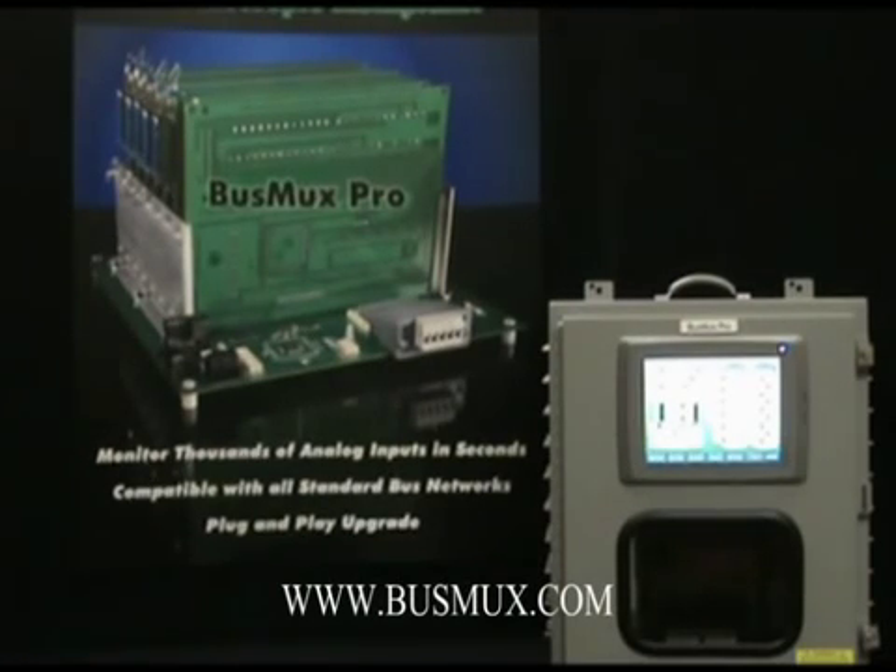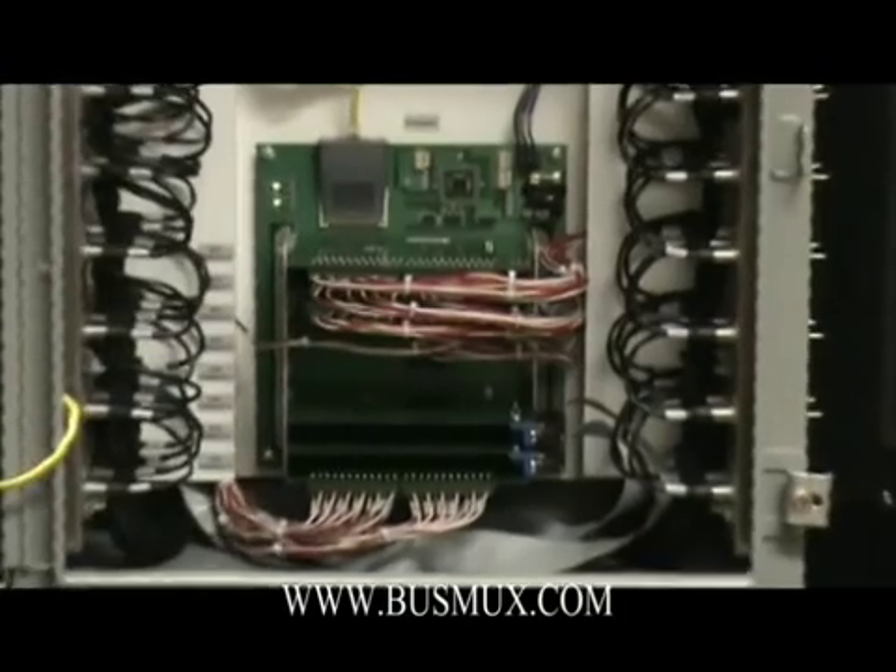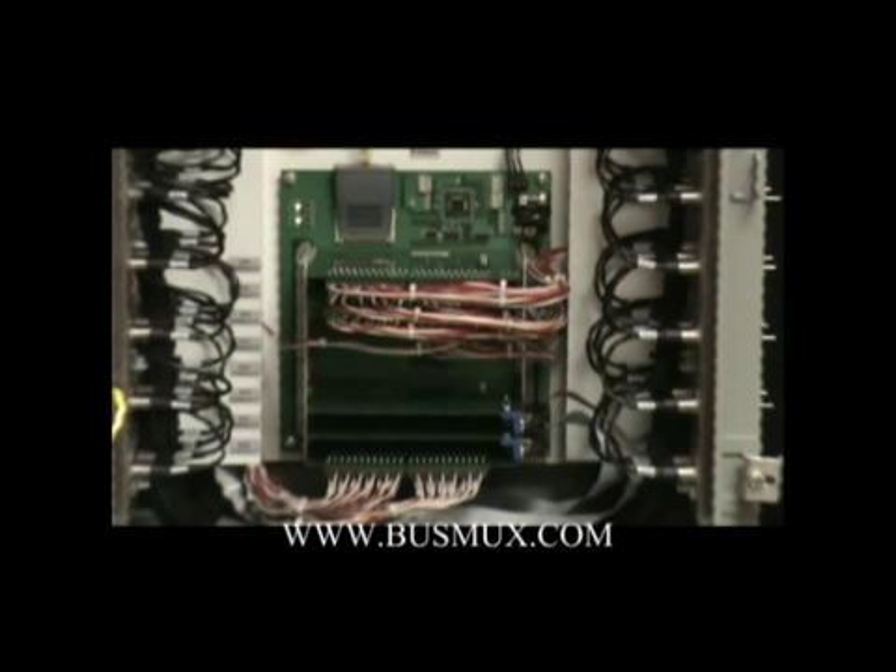I'd like to introduce the BustMux Pro by Extron Company. The BustMux is a thermocouple multiplexer mainly used for monitoring grain bin temperatures, rub blocks on conveyors, bearing temperatures, and heat trace systems.